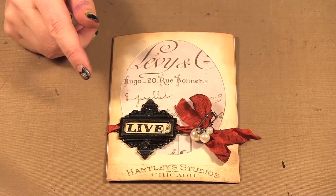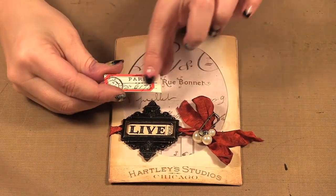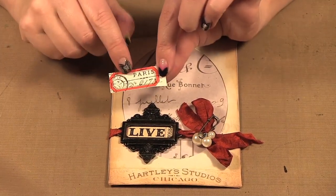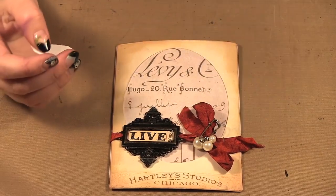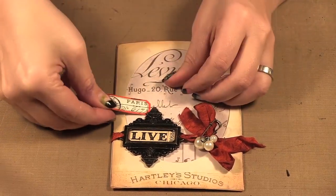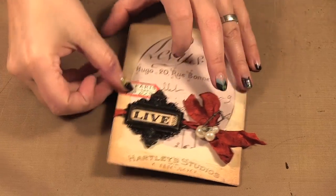Next there was this little stamp — this little file label here — and he stamped it with one of his stamps. It just comes right off as a little sticker and it can go sort of down here and then around the edge.